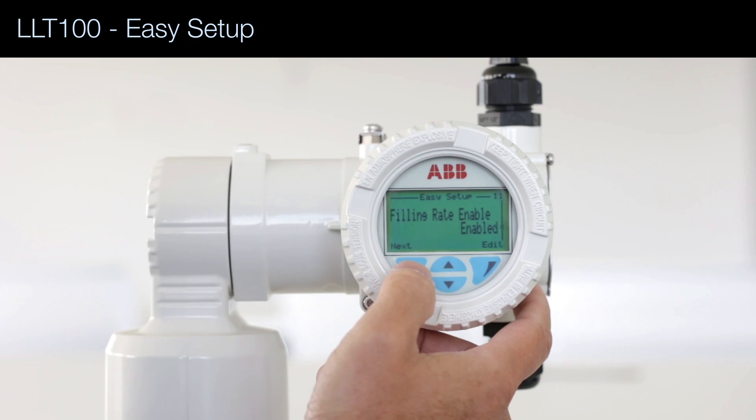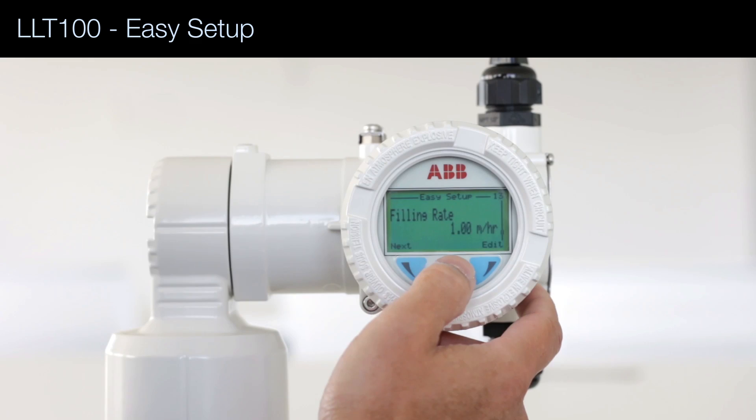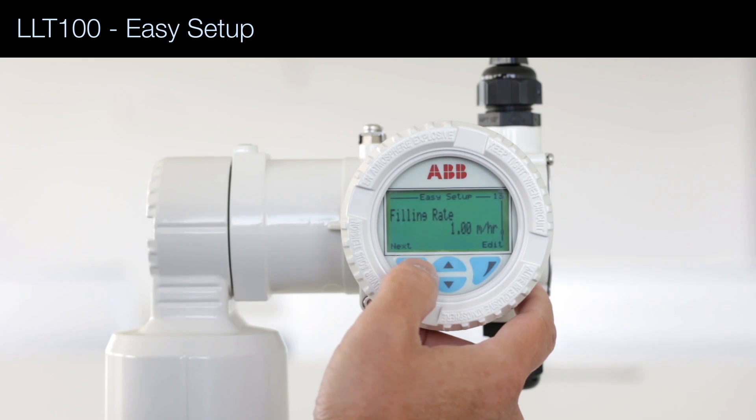We're going to enable the fill rate, which caps the maximum rate of change of the output. First, we select the units — meters per hour — and then input the value. I'm going to keep 1.